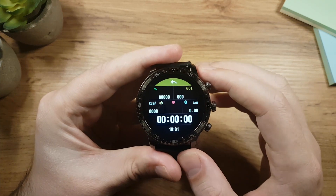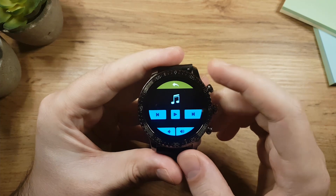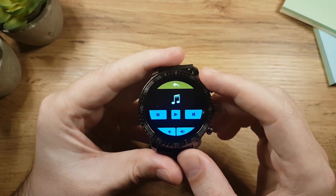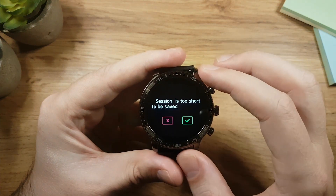This is how the running sport mode looks like. When the sport mode is active, swiping up will take you to the media controller where you can control your media on the phone. Tap on the back icon to stop the sport mode.